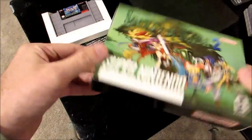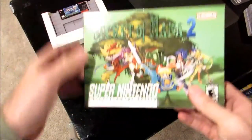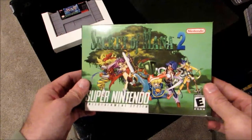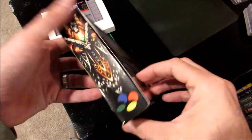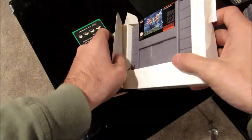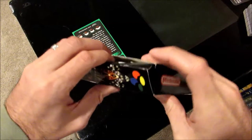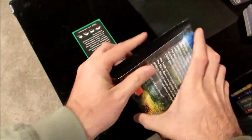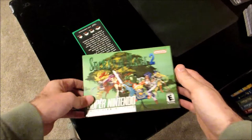There we go — our Secret of Mana 2 box. Now let's open the box, put the game inside, so we can unbox it. I wish this came with an instruction manual — that would have really topped this off. There we go, it's in there. Let's cut away and pretend we're opening up a brand new game box.